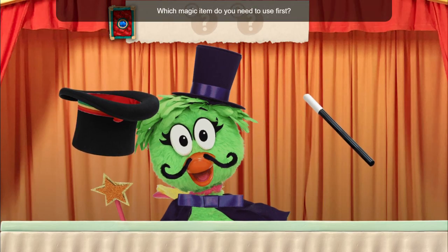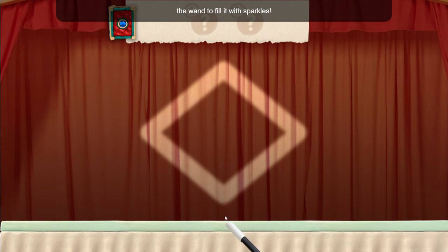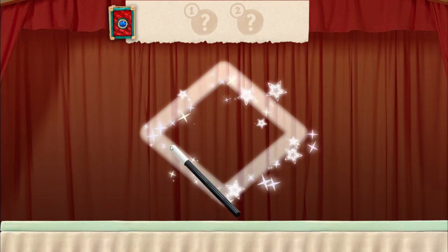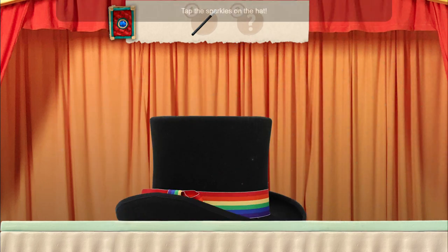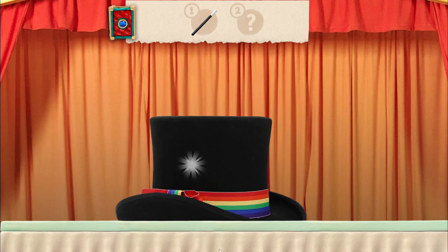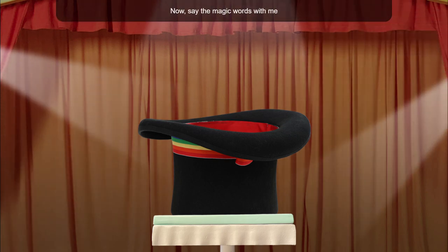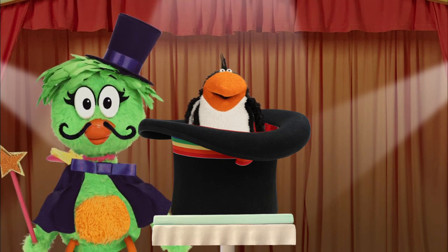Which magic item do you need to use first? Wand. Trace the shape with the wand to fill it with sparkles. What is the second magic item? Top hat. Tap the sparkles on the hat. Now say the magic words with me and tap the hat three times: not a dog, not a cat — bring a penguin from this magic hat! One, two, three. Scribbit! Woohoo! You did it!